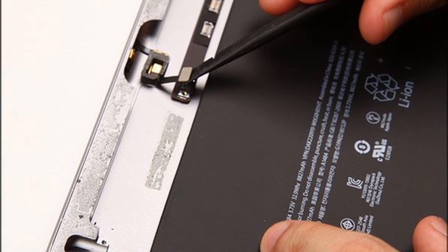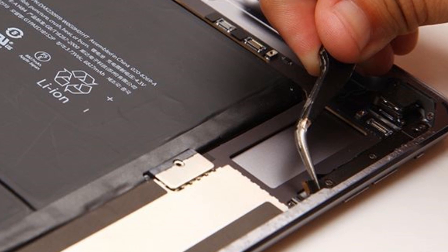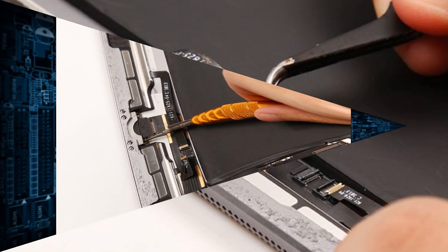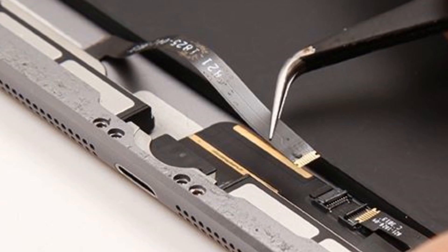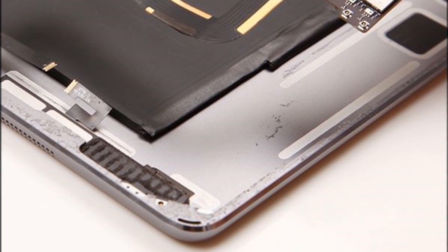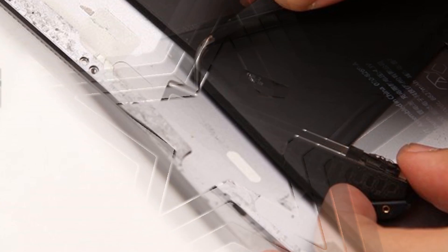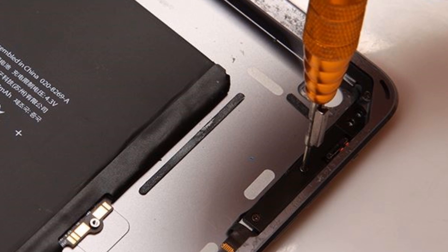Disconnect the connector to remove the microphone with the pry tool and use tweezers to take out the side keys flex cable. Disconnect the connectors and undo the screws of the lightning port, then gently pull up the motherboard. Remove the two loudspeakers with the tweezers and take out the rear camera. Undo screws to remove the side keys with flex cable.